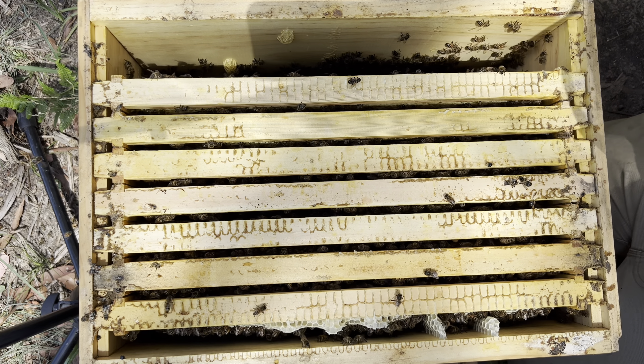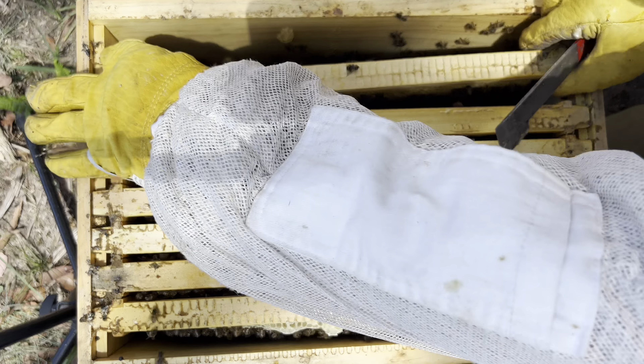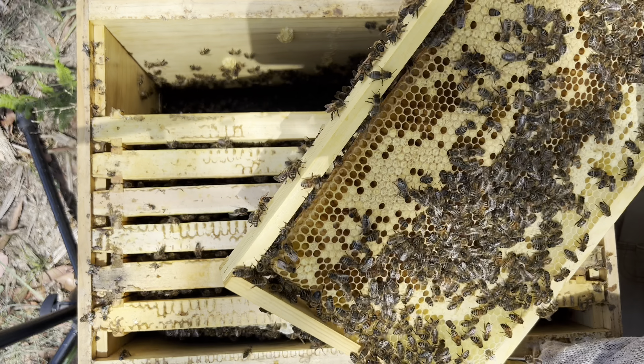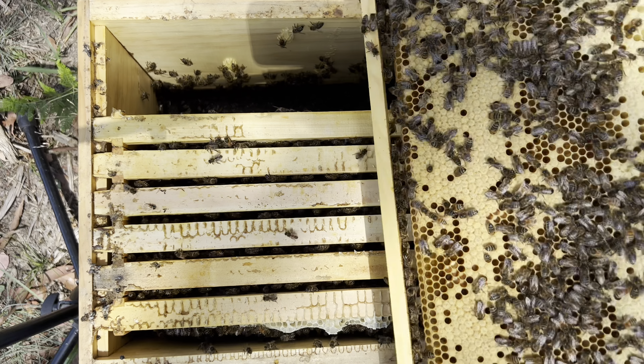Once I spot some eggs, I'm out of this hive. Good, we've got eggs in there and she's back laying. Looks like a pretty good pattern.